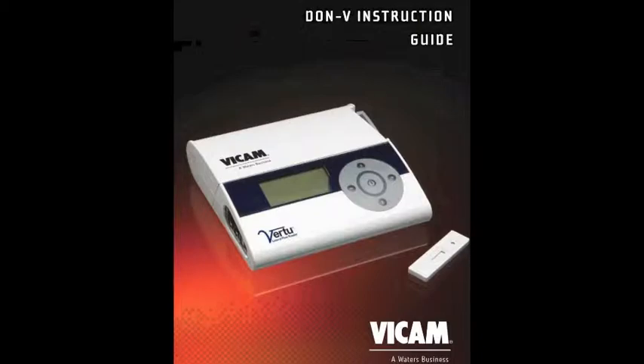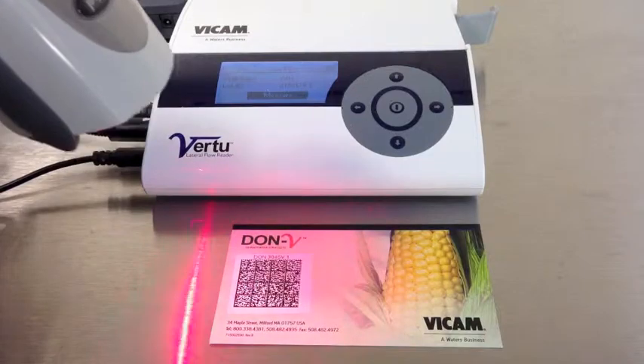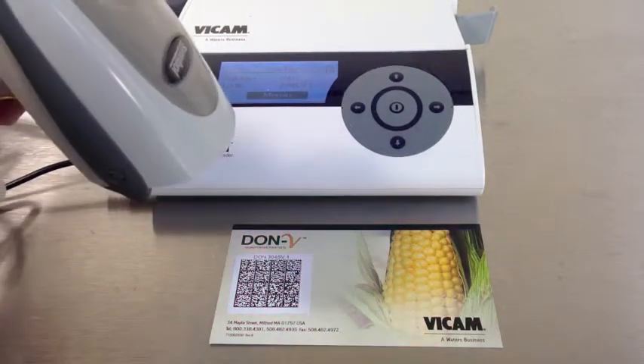The Veritu unit is capable of testing different commodities and toxins like Aflatoxin and Don. To select the test, scan the barcode on the test card provided with each lot of test strips. The screen will change to show the current test as well as the lot number of the strips.